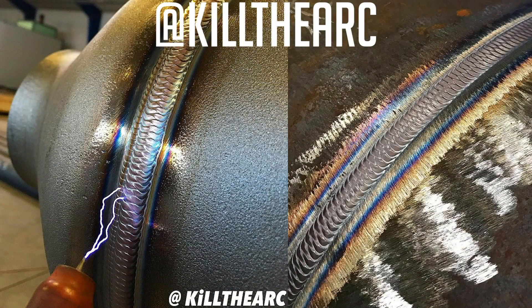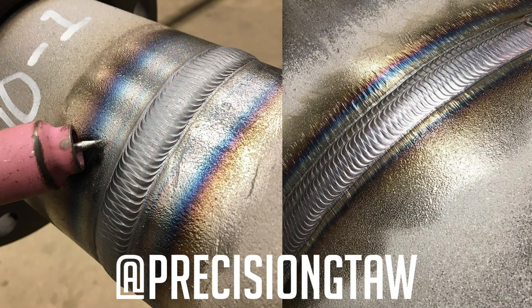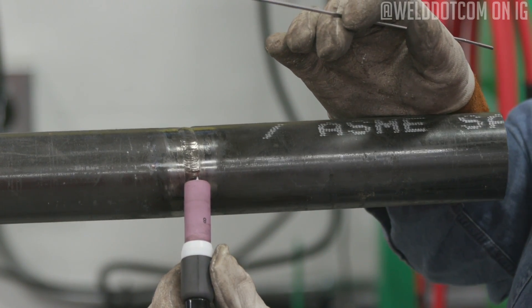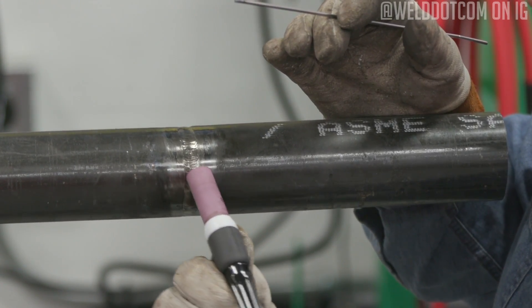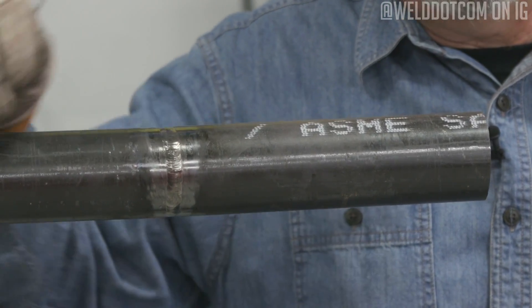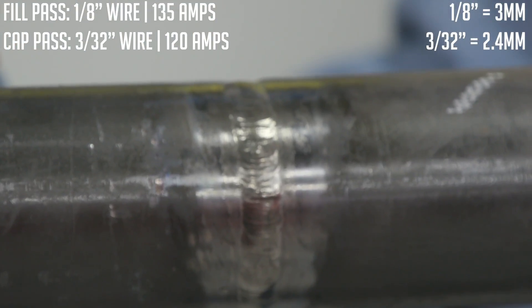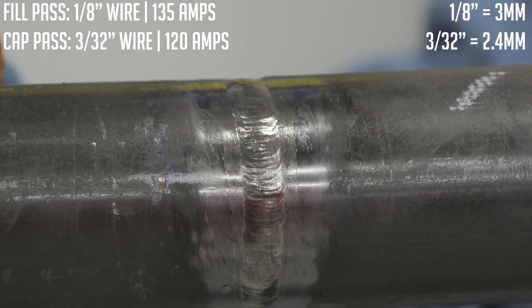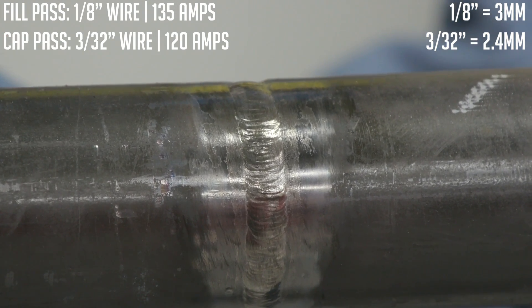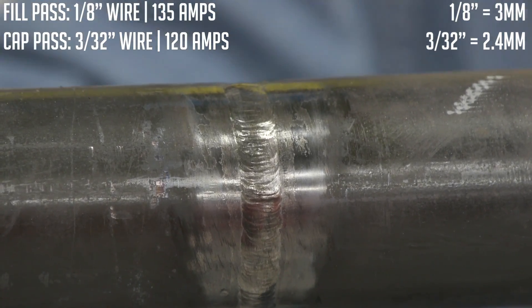You'll see some beautiful pipe runs on Instagram and Facebook where guys are making just an exquisite pattern — pure eye candy. On small stuff, I like to keep mine small, not stick my tungsten out very far, and gently ride it on there wiggling back and forth. My whole deal is I've got to catch these edges and leave some reinforcement on the pipe. I chose to go back to a smaller wire — did the fill pass with an eighth-inch wire at 135 amps, then decreased my amperage and went back to a 3/32 wire for the cap. I didn't want to carry a whole bunch of metal on it.